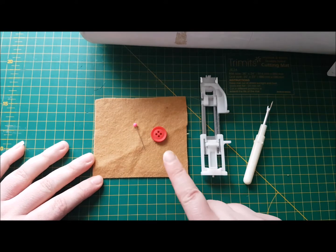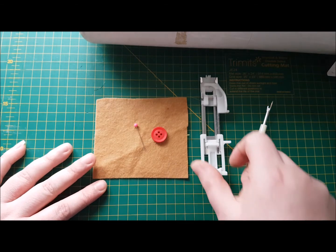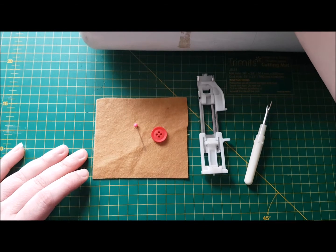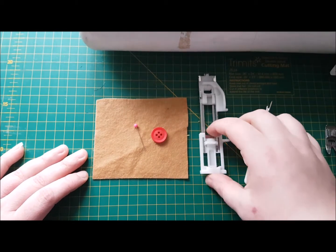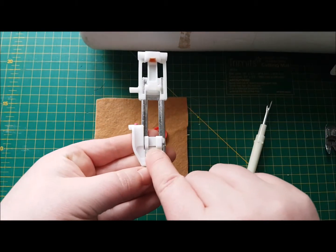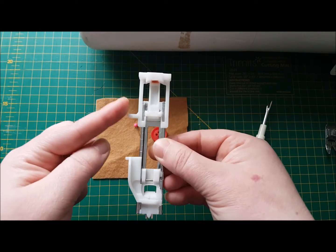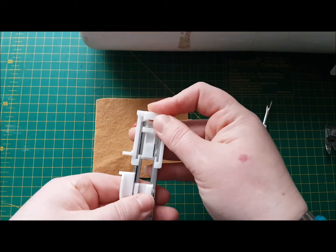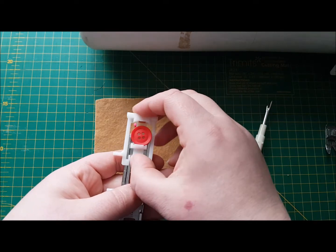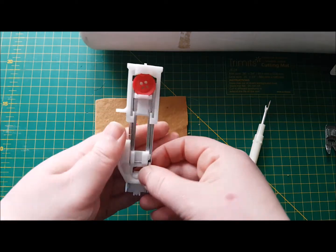I'm demonstrating on felt because you'll be able to see it a lot easier. This is the buttonhole foot and this is the shank that attaches to the machine. You can see this slides — we've got a stopper here and a stopper here, and this is our size variable button holder. So we're going to pop our button in there and close up the gap so it's nice and secure.